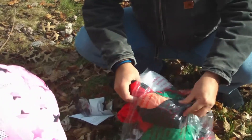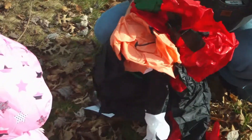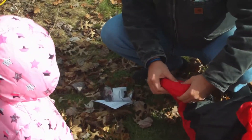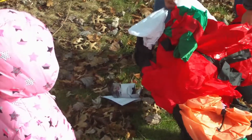All right, pull this out. It does appear to have some sandbags or rock bags in the bottom to help maintain it.